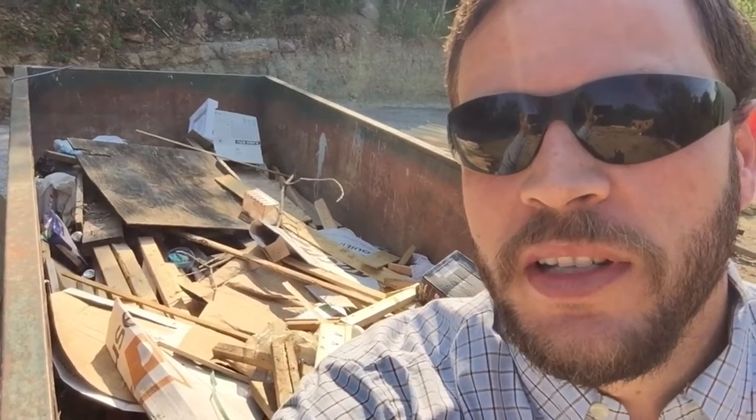I wanted to take a few minutes to show you our dumpster on site. One of the advantages of factory-built or panelized construction is a real minimalization of waste. Our framers on site don't have to make a lot of cuts — we don't have a lot of extra scraps or wood pieces. We ordered a 20-yard dumpster and by the time we finish framing today we'll still only have about half of it filled. It's a very efficient use of material and a more conscientious, eco-friendly way of doing construction, especially when so much landfill waste is generated by the construction industry. As part of our net zero efforts, it's something we care a lot about and are very proud of.